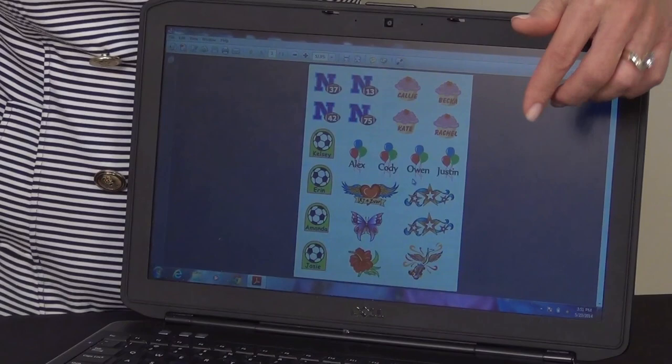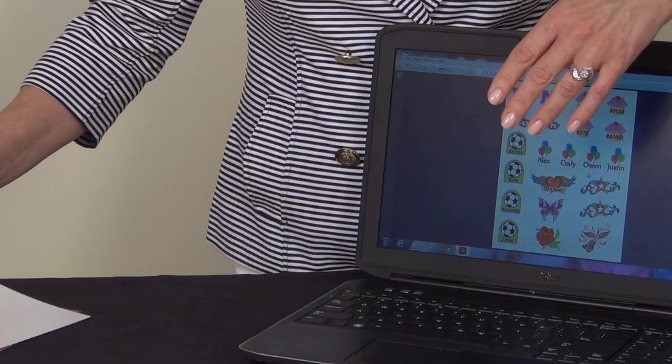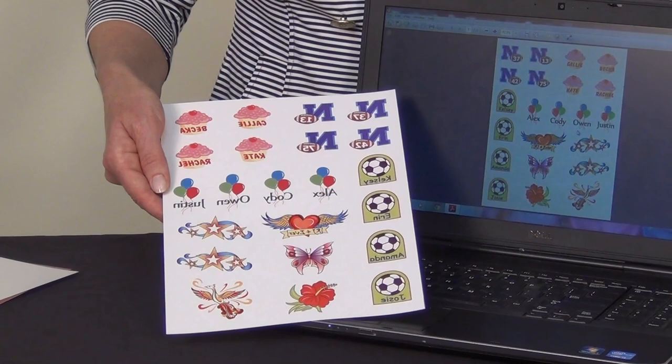When you're ready to print, take the white tattoo sheet from your package and load it in your printer so that it prints on the shinier, solid white side. We've done that with our tattoo images here and printed them. As you can see, we had to reverse image our designs because some of them had letters or numbers. When you reverse or mirror image them, they'll come out correctly when you place them on your arm or wherever you put your tattoo.